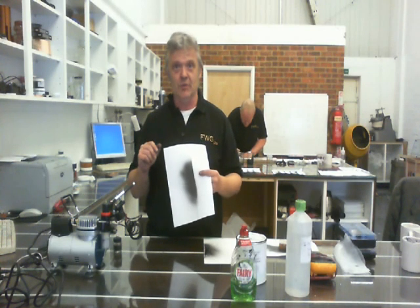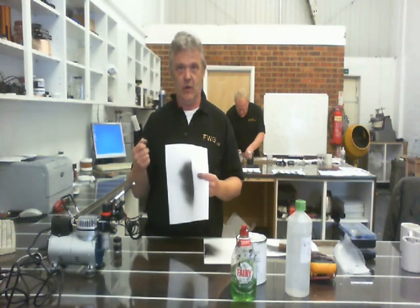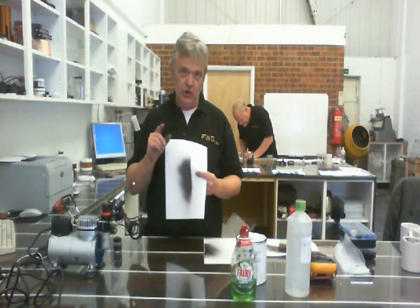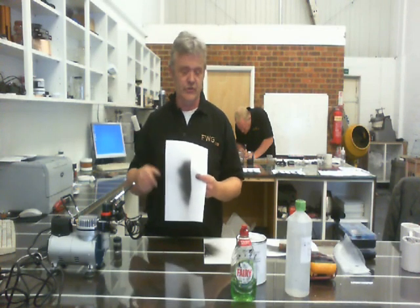It works better in short sharp bursts. If you give it a long burst, the air pressure dies off quite quickly and the ink will dry on the needle. You have to wash your airbrush out. So short sharp bursts are much better than trying to coat it in one long burst — just do it in short sharp shocks.